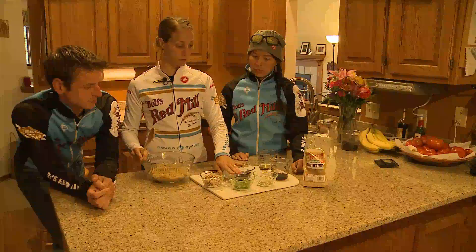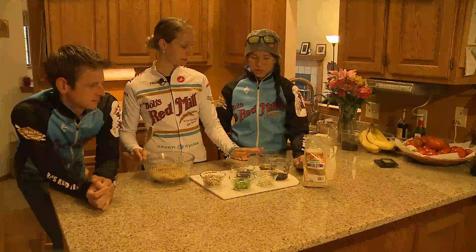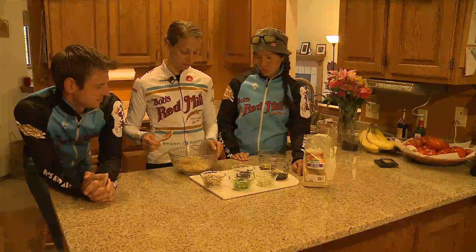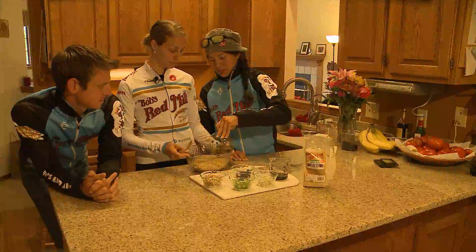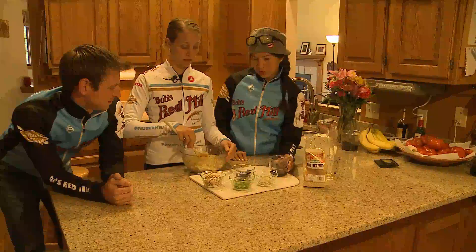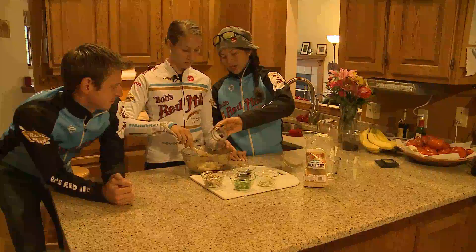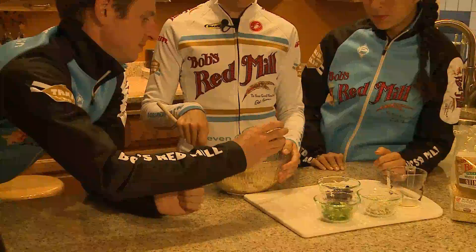We've got scallions, blue cheese, currants, and hazelnuts. And we've got a little olive oil and sherry, which I've never really cooked with, so we're going to see how that goes. We're just going to stir in one thing at a time. We pre-measured everything out to be about a quarter cup of each of the ingredients and two cups of quinoa, but you can vary it depending on what your taste is. The hazelnuts are our only item that has half a cup — a little extra crunch for us.